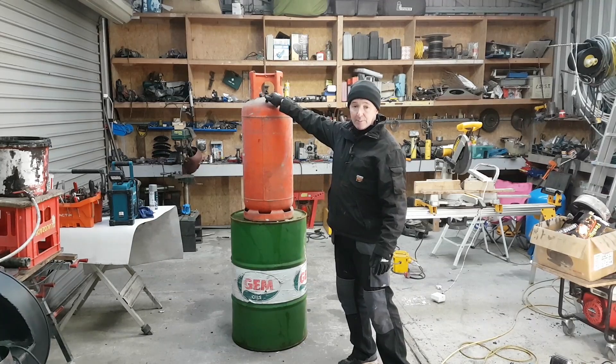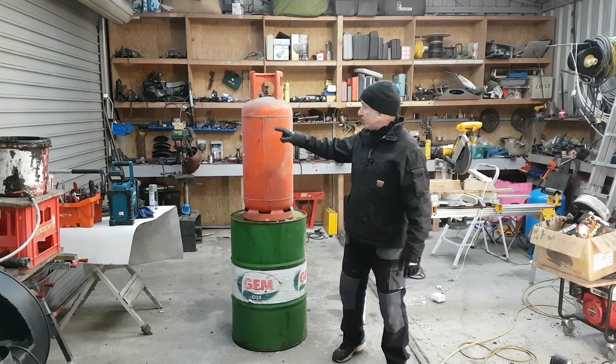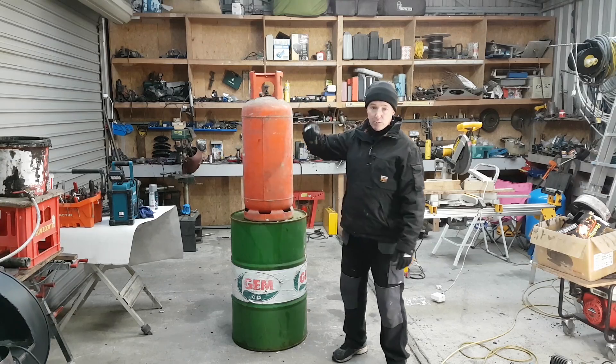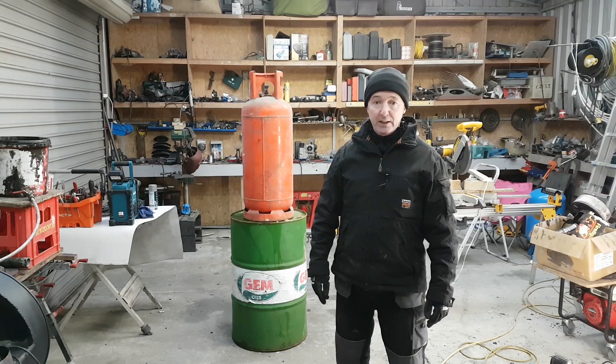I'm going to drill a couple of holes in the top of this so we can fill up the water and have an outlet as well. But before I do that with the propane bottle, I'm going to neck it - take the collar off it, take the valve out of it, fill it with water and purge any air into the system. That way I'm safe if I'm drilling or putting holes in it. So here we go.